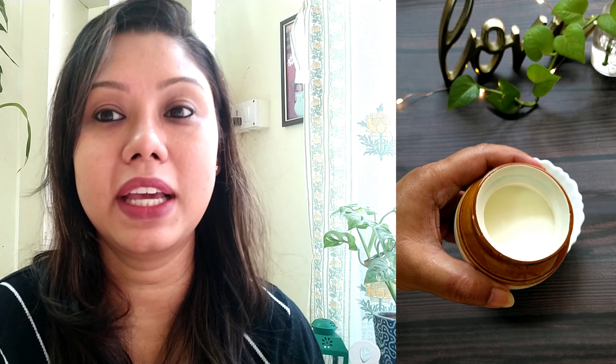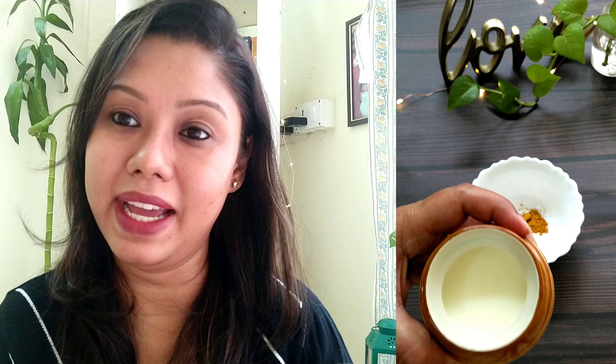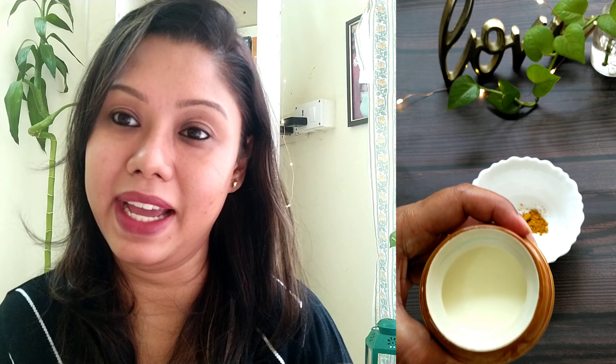I am using rice flour here — 1 tablespoon of rice flour. Then after that, I am using kasturi haldi. Kasturi haldi is not regular haldi; it is used in beauty recipes. It is used in Ayurvedic treatments, in body polishing, and for many beauty purposes.